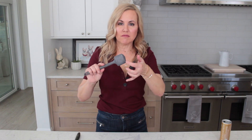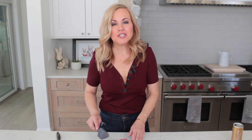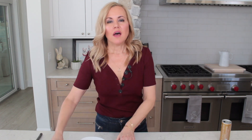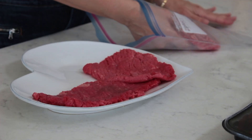Flat side of the meat mallet — here we go. Just pound your meat. Meat's been pounded, here we go.